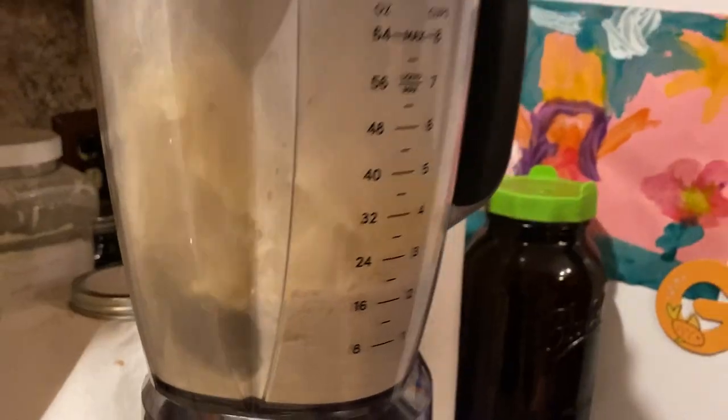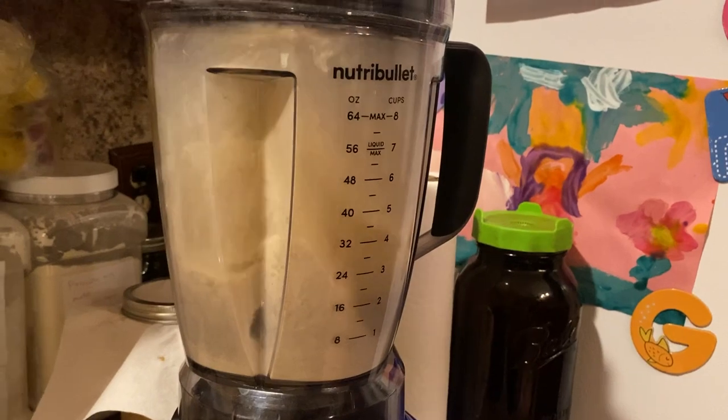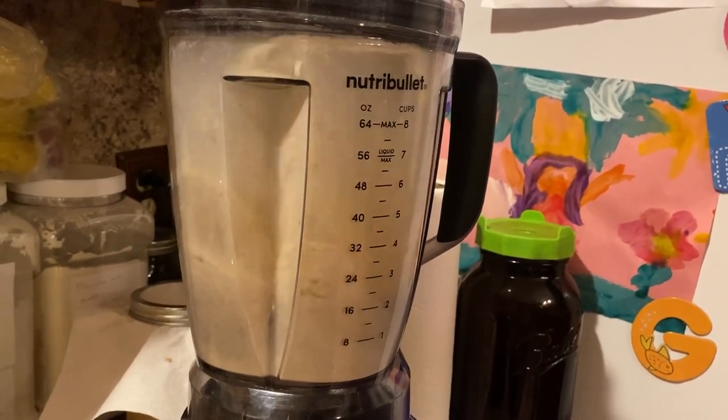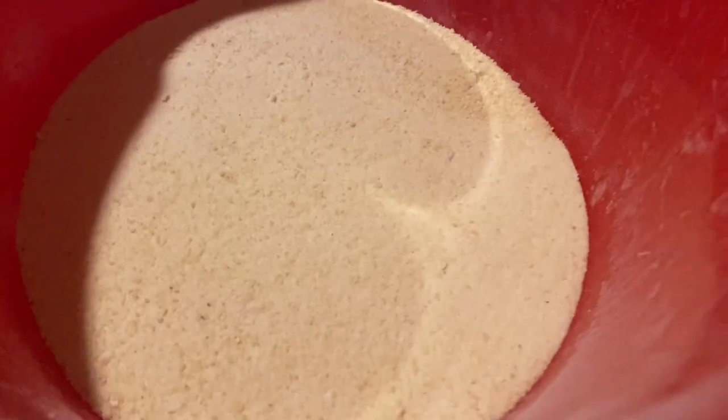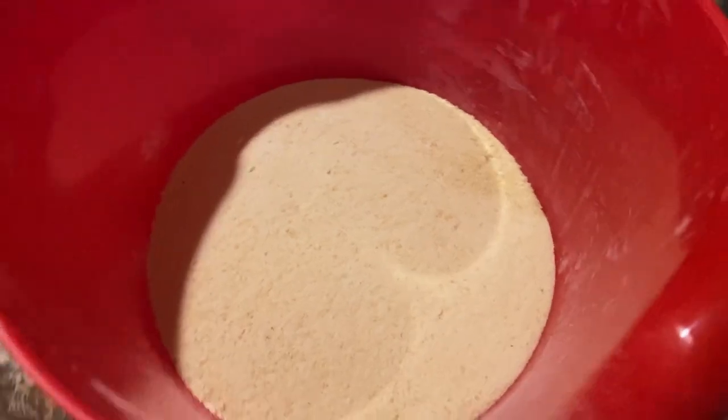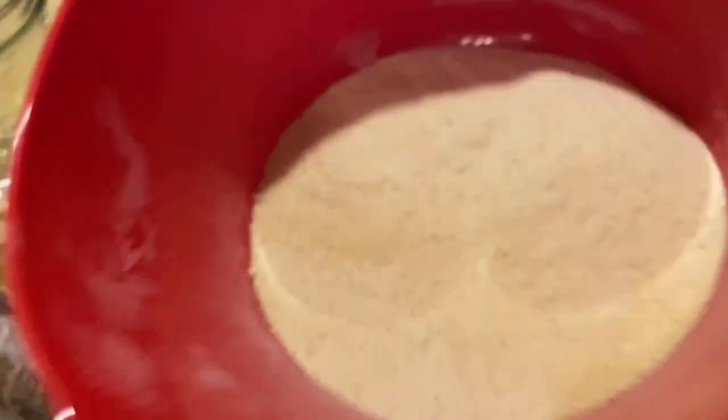The next step is going to be putting them in your blender or any type of mixer, grinding it down into as fine a powder as you can get. There it is, ladies and gentlemen — instant mashed potatoes, dehydrated yourself. Isn't that wonderful?